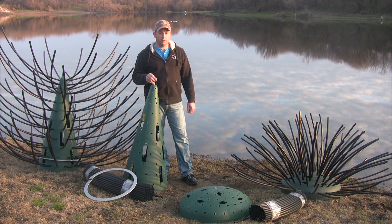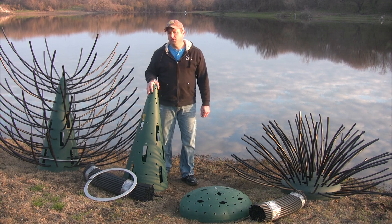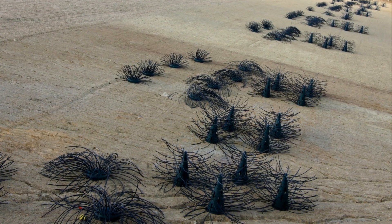In the past 20 years, lots of different types of structure have been added to the lake, whether it be pallets, brush, or old Christmas trees. After many years of field trials, we've developed a much better and more permanent solution to enhancing your fish habitat with our Honey Hole trees and shrubs.